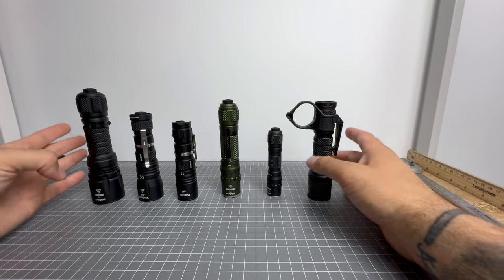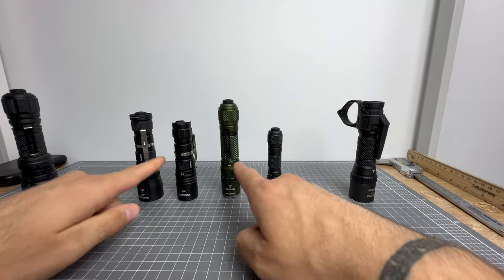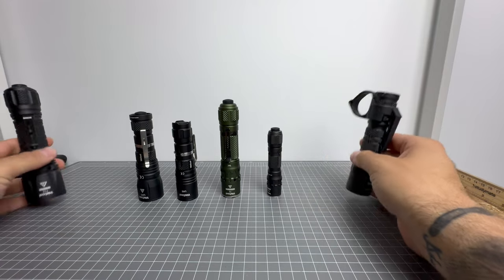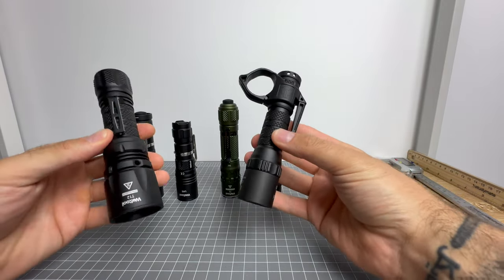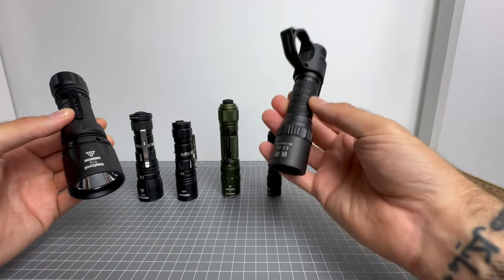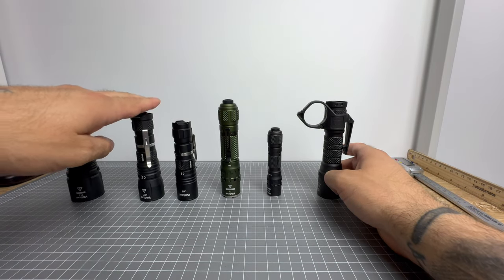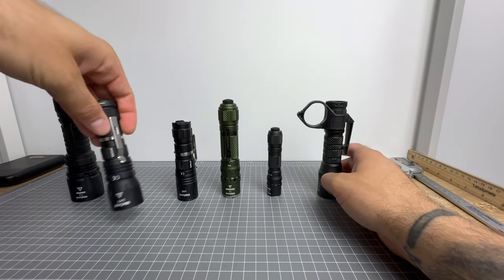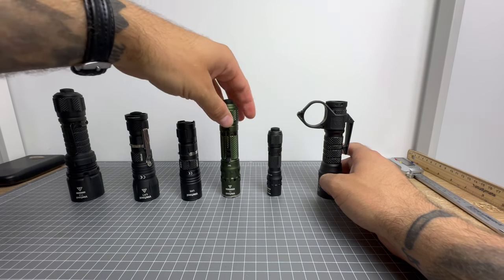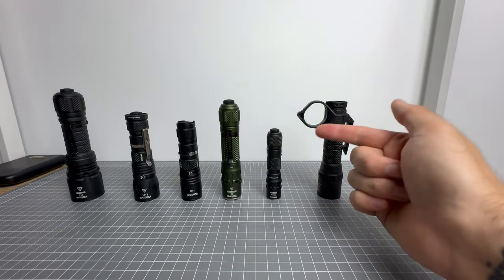Now let's cut to night shots and then we'll come back for final thoughts and where to buy. With the exception of the T17 and the T12, you can buy all these lights from lightshop.com.au right now. The T12 and T17 have not landed at LightShop yet, so I'll link those directly at Welltool. The LH1 head, LH5 head, T2 TAC, and T1 Pro are all available at LightShop. I'll link them all.